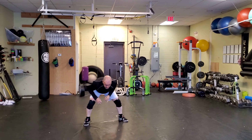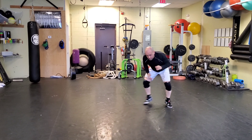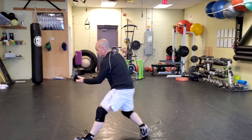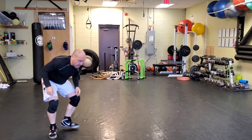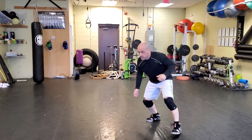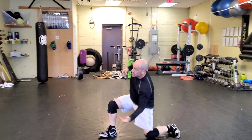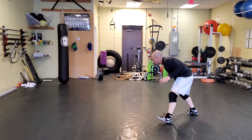Penetration step, sprawl — throw in a sprawl and shoot. Keep moving your hands too; your hands aren't just static, they're touching, they're touching, they're tapping. Arm drag, arm drag, sprawl, circle, shoot, high crotch, high crotch, get back.